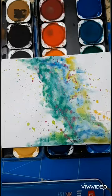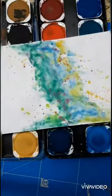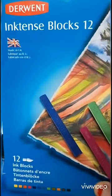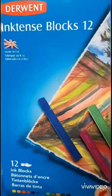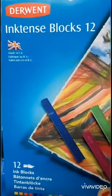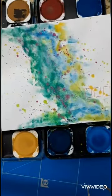This one that looks like a galaxy was actually done with intense blocks, which are really cool. Unlike watercolors, they are permanent — if they get wet again they don't run. They are very expensive though.